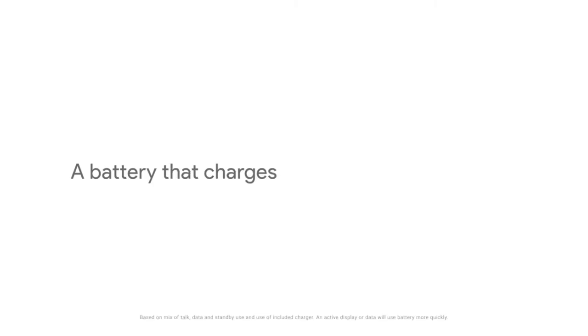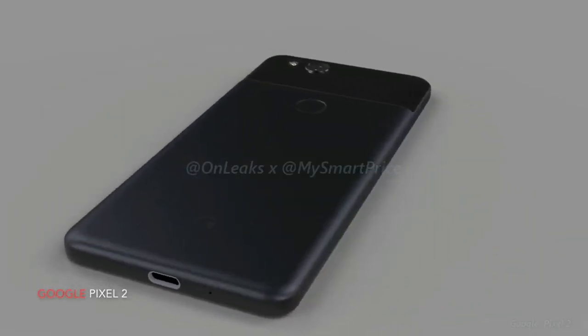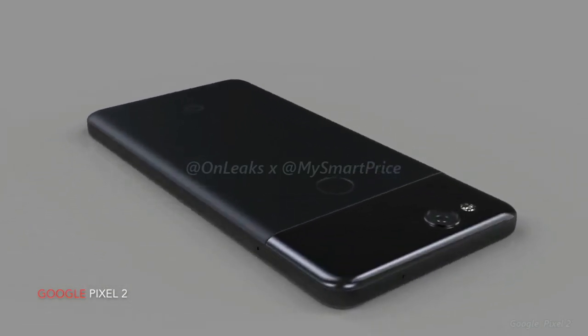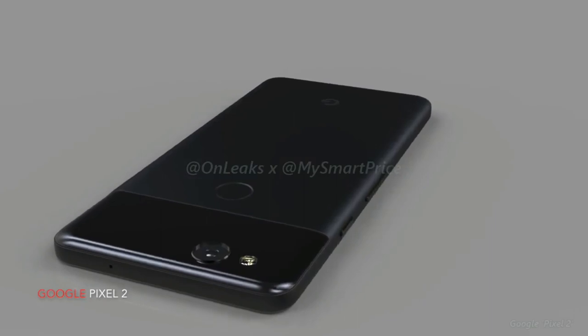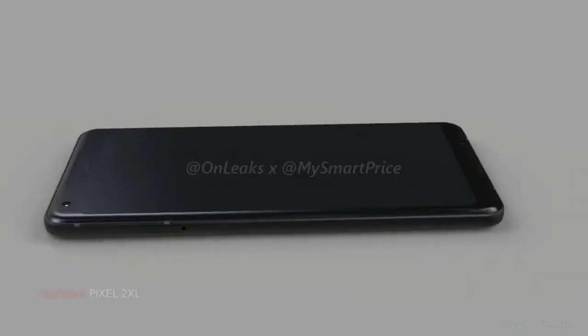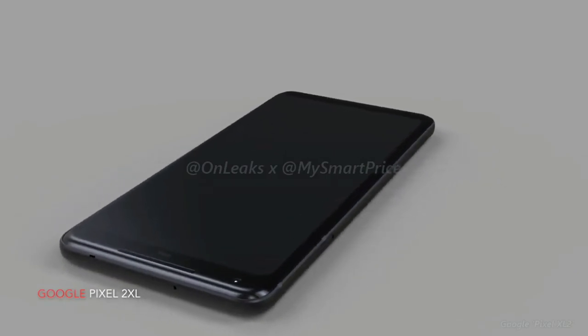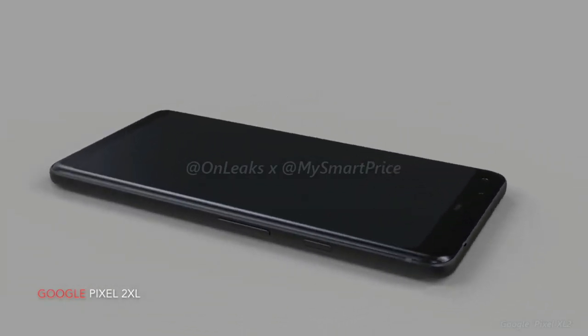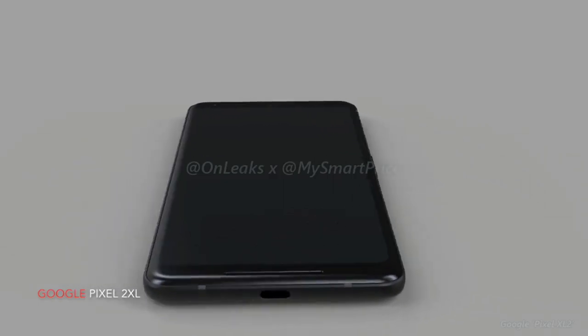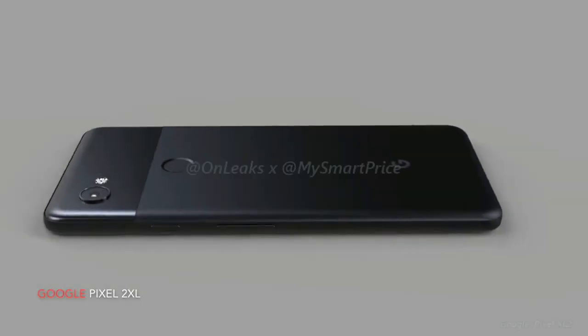Now here's the real interesting part. As you guys know, Apple removed the headphone jack from the iPhone 7 and 7 Plus last year, and now the same is the case here with the Google Pixel 2. As you can see in these renders, there is no headphone jack on the Google Pixel 2. We don't have any info on the launch date just yet, but we'll make sure to keep our eyes open for it.